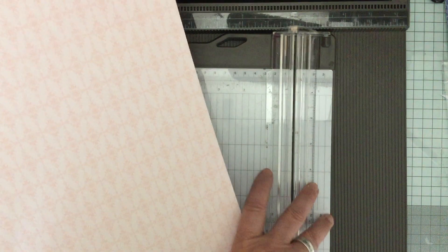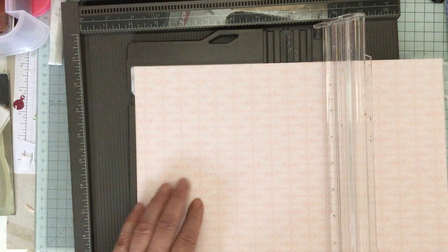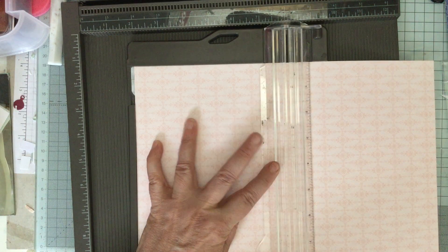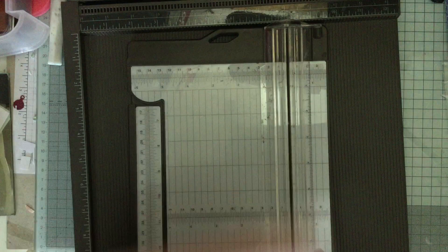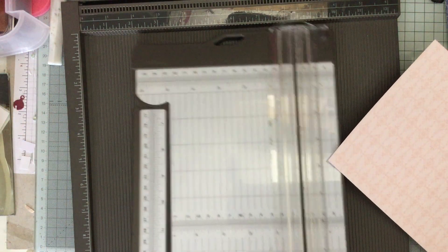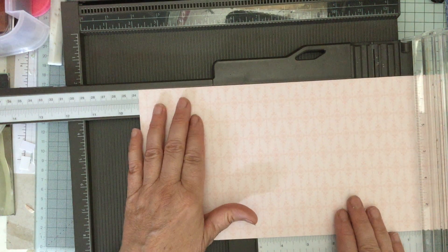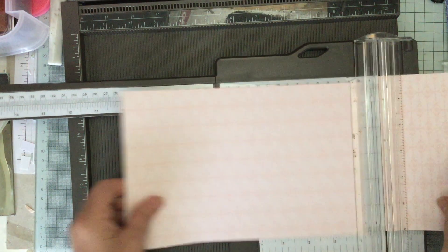So what we need to do first is we've got a piece of 12 by 12, and we are going to cut it in half at six inches. I'm just going to sit down to do this so I get it accurately. We're going to cut it straight across at six inches so we've got two pieces that are six by twelve inches. Then on one of these pieces, we are going to cut it at nine and a quarter inches - so there are literally only two cuts. We trim that down and we've got two pieces, and we need to keep both of those. That's all of the trimming we need to do.